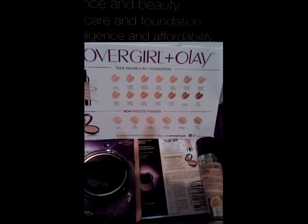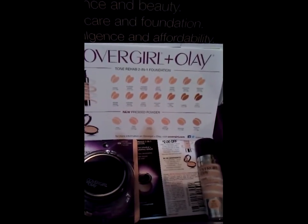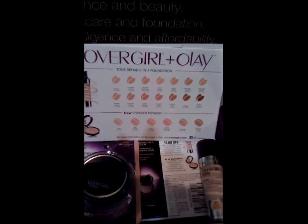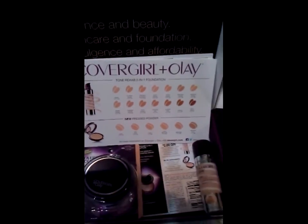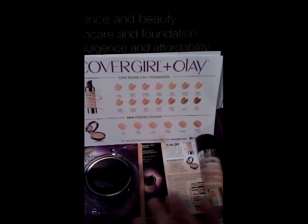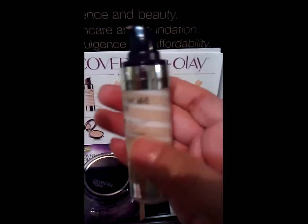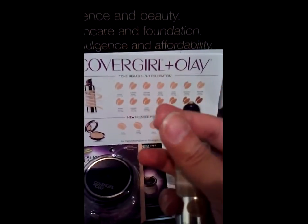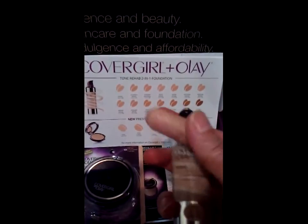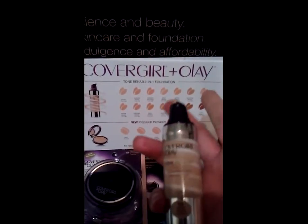I applied it this morning and it went on very smooth and very light. You can basically tell I have makeup on — I really enjoy the CoverGirl products. This is how it comes — in a pump action bottle. It's a very light, smooth product.